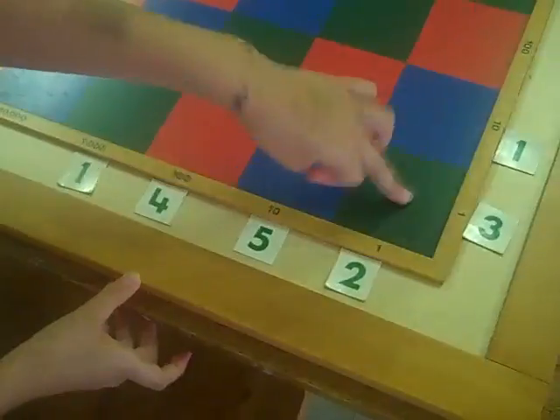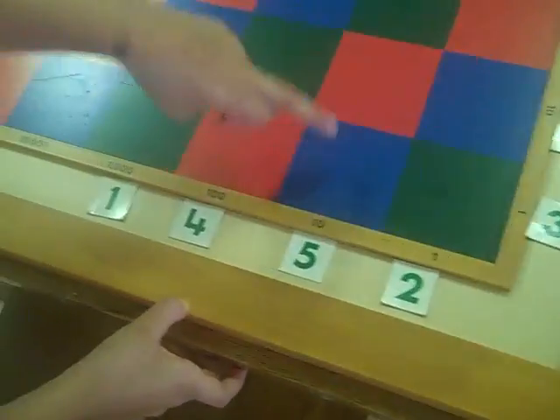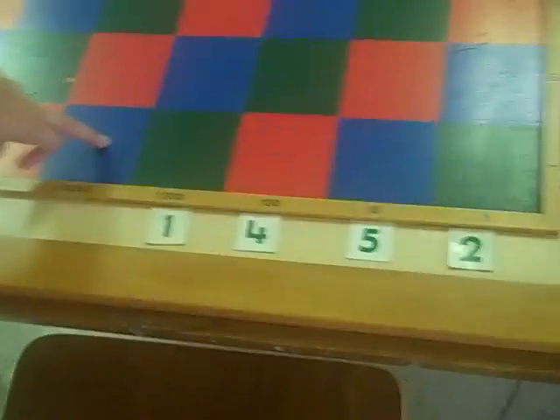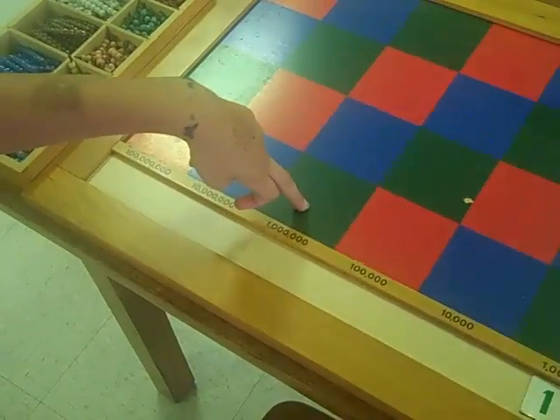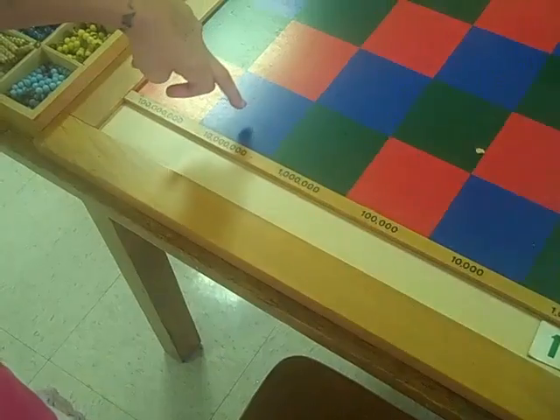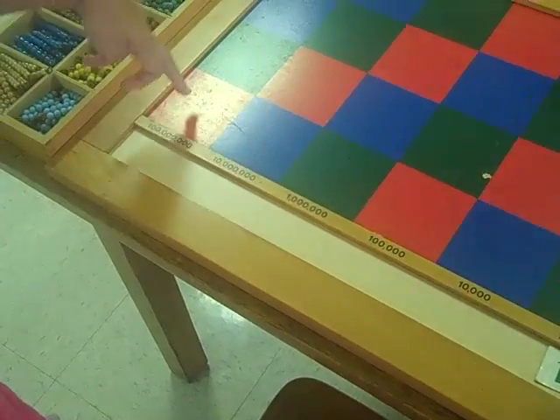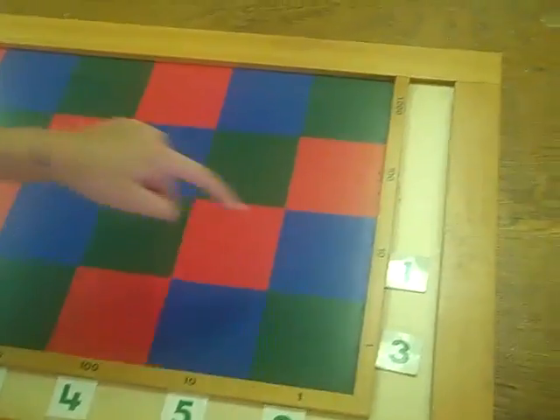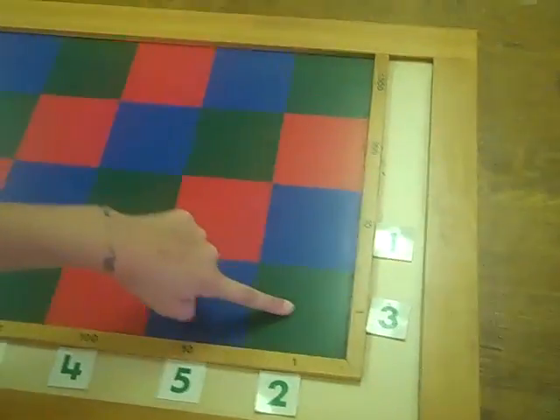Let's see the board. So we have numbers right there: units, tens, hundreds, thousands, ten thousand, hundred thousand — you're going way up — million, tens of million, hundreds of million. And then right here is them again.